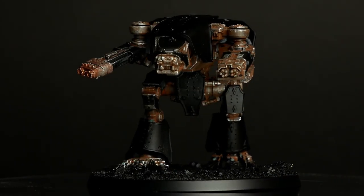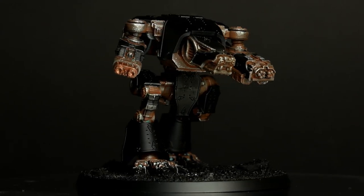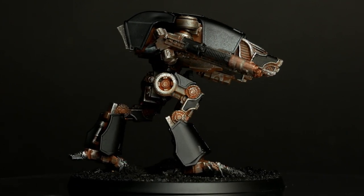After all this is done, I glued on the armor panels with some super glue so you can better reference the model in its whole appearance for the turntable — and we're done so far.